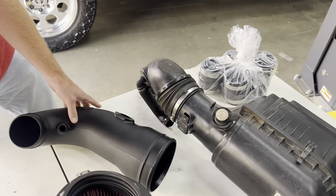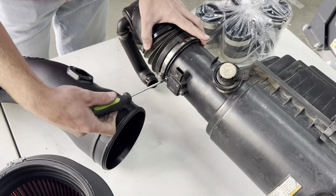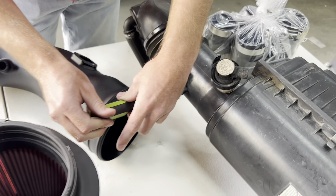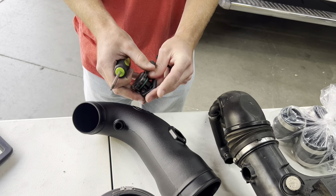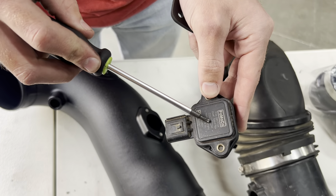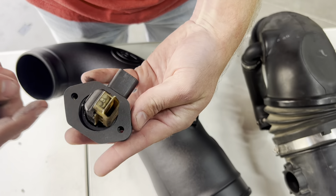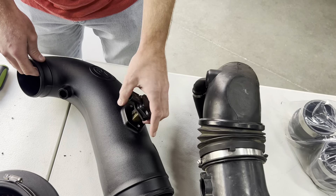We can now start setting up our intake tube. The first step is to transfer over the mass air flow sensor. We're going to use a Torx 15 or 20 — this one's a 15 — and remove the MAF from the factory air box. Next, we're going to install the sensor into our spacer block. This has an arrow that's going to match the arrow on the MAF sensor. We'll install our rubber gasket, making sure the holes line up and that it's square — it is directional. Then we're going to put these in the intake tube, making sure all arrows point towards the engine.